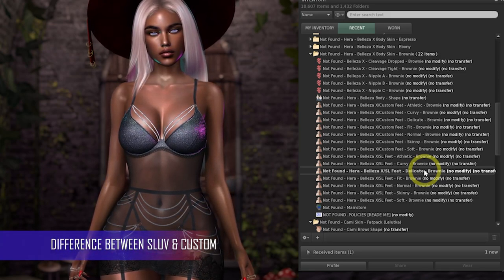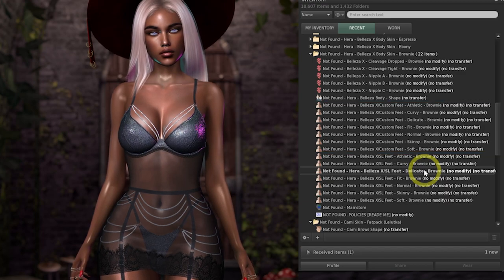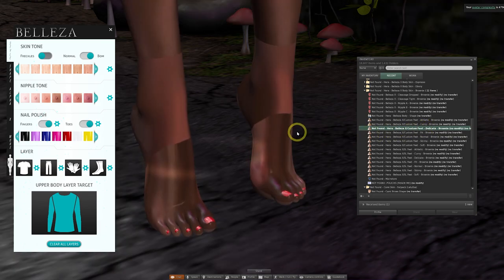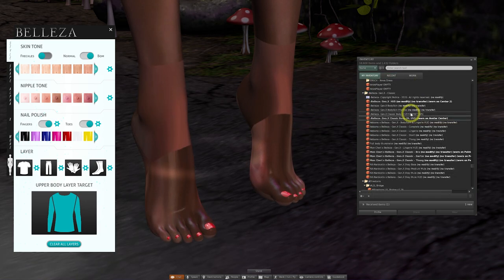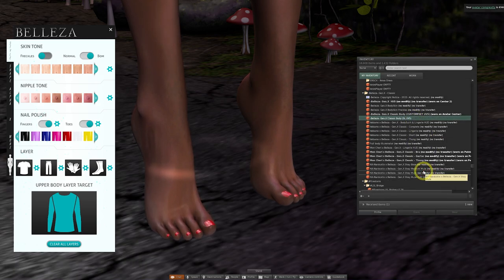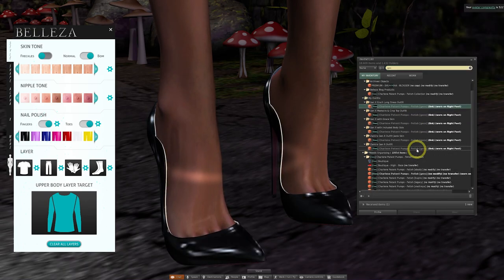In most skin packs you're now going to see two different applications for the skin — a set labeled as SL Feet and another set labeled as Custom Feet. We're currently wearing the SL UV Belisa body, so if I swap the skin to one which says Custom Feet it won't render correctly because we're not wearing the correct version of the body. We need to go back to the main Belisa folder, add the version that states Custom Feet, and detach the SL UV one. The key point is that there are no additional purchases — you simply choose between the two types of application.